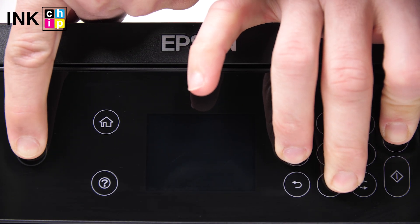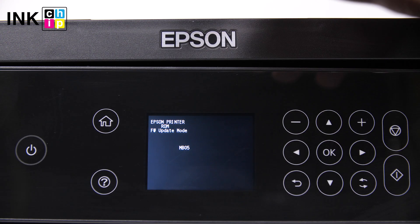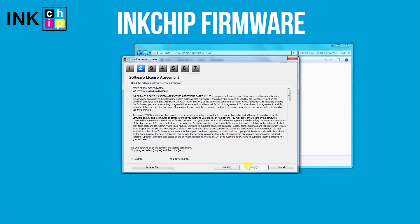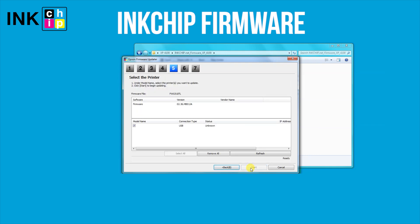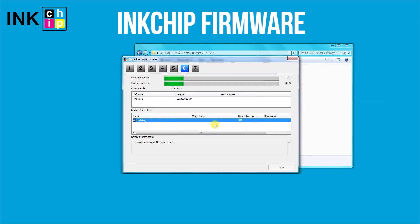In 5 seconds, a message will appear on the printer LCD screen. Launch the ink chip firmware application on your computer and click Next, following the guide. An unknown device and firmware will appear. Select the device and firmware, then click the Start button and click Yes.